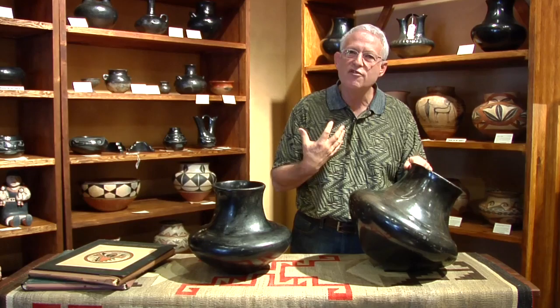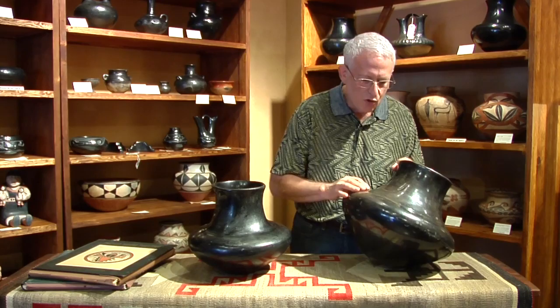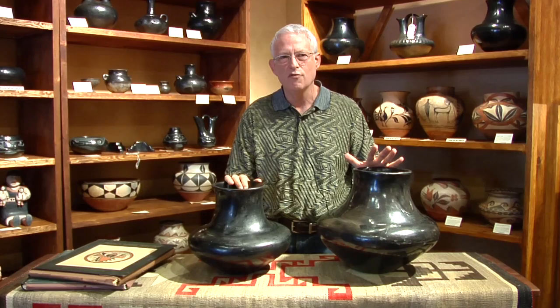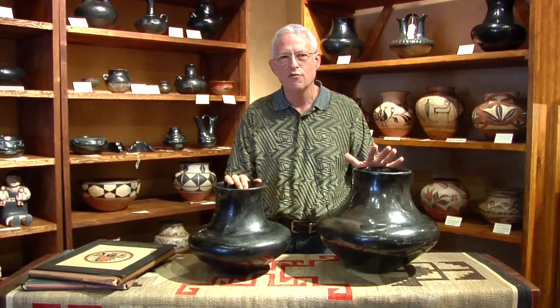The benefit for us is that this beautiful, highly polished, gorgeous jar has these wonderful golden highlights coming through it. Two wonderful examples by Nestora Silva — I'm not sure there have been two beautiful large examples of her work together in one place in many generations. We're so fortunate to still be able to enjoy the work of this master potter from Santa Clara Pueblo.